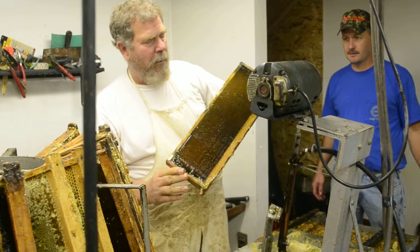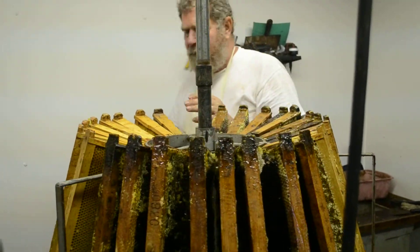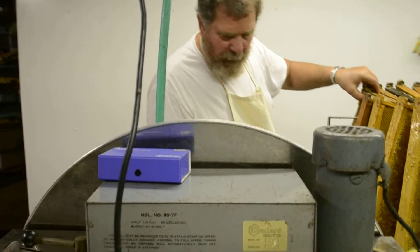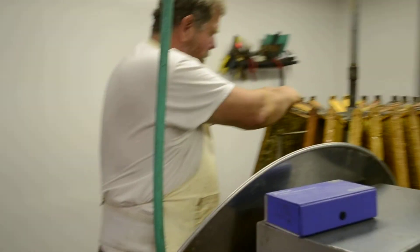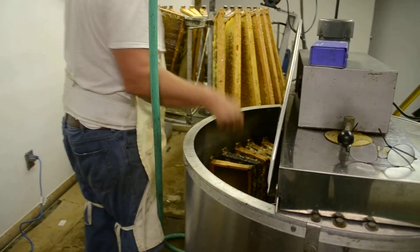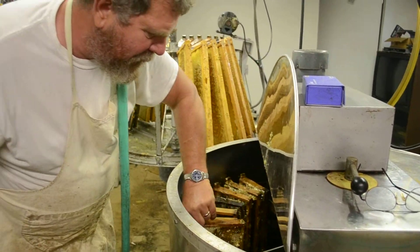Once the cells are open, we can put the frame in a centrifuge and spin it around to remove the honey. We put it on the carousel. Now we're ready to put it in the extractor — each frame set into its little pocket. These have all been decapped and opened up so the honey can come out of the cells. The honey won't come out if the cells aren't open.